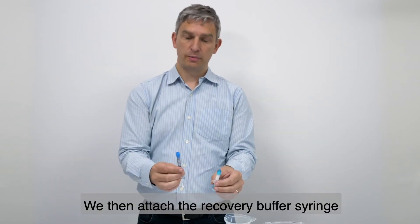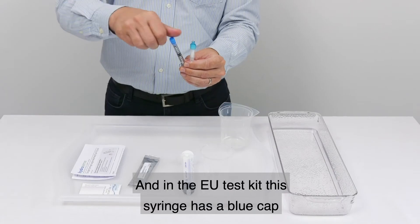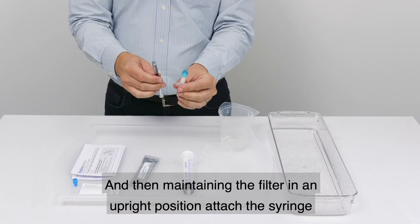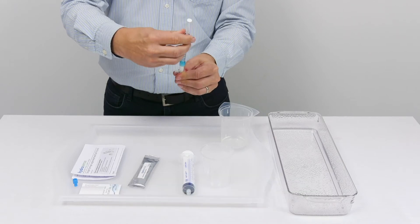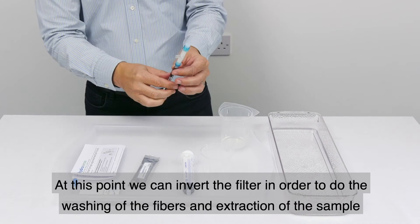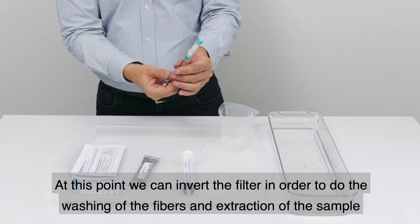We then attach the recovery buffer syringe — in the EU test kit this syringe has a blue cap. We remove the blue cap and then, maintaining the filter in an upright position, attach the syringe. We can then invert the filter in order to do the washing of the fibres and extraction of the sample.